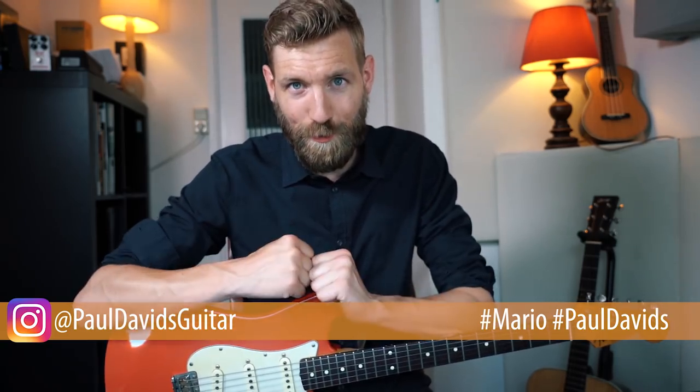What's up everybody, my name is Paul Davids and today we're combining two worlds into one. Super Mario 3D Land and the world of guitars are joining forces to let me explain one of the greatest ways to make your playing, soloing, and songwriting stand out.